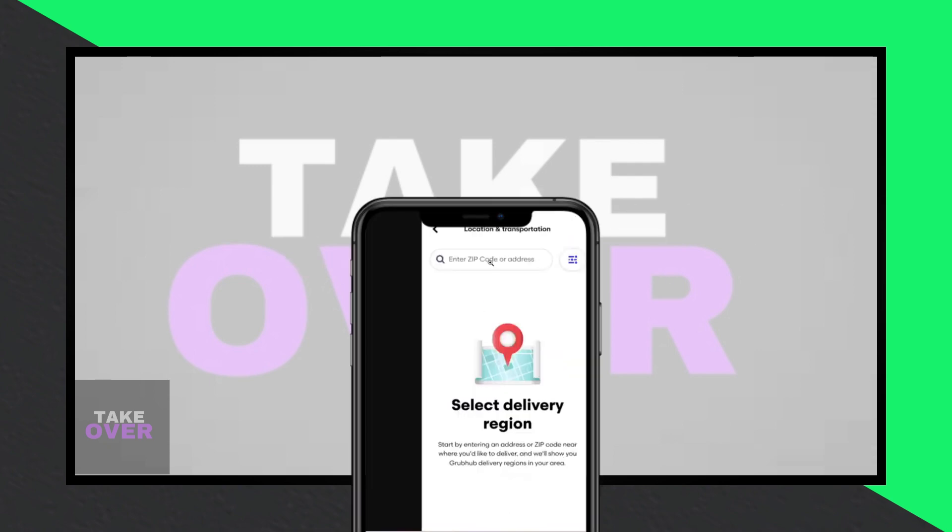That's how easy it is to change your delivery location on Grubhub. I hope you find this guide helpful.